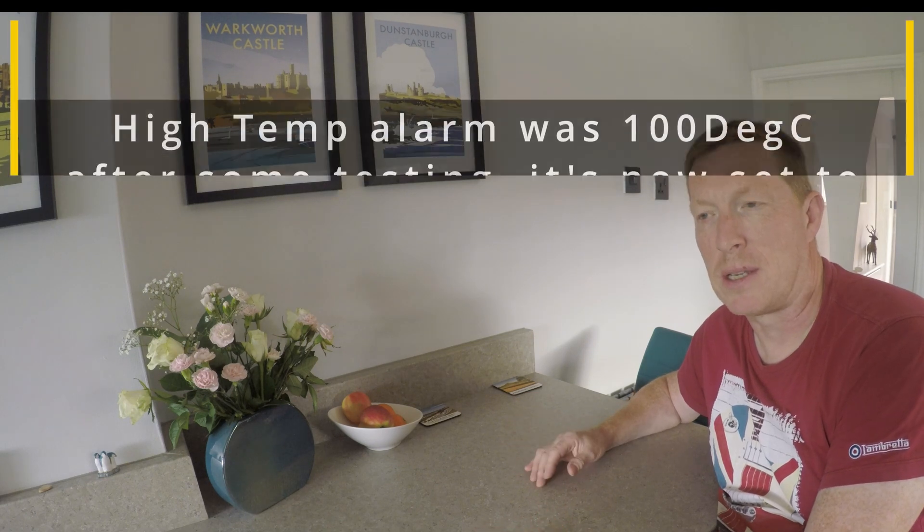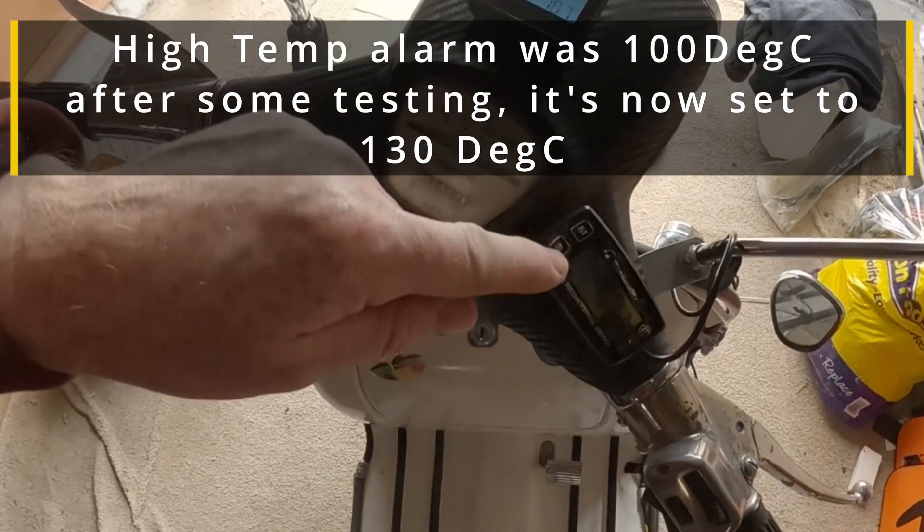The temperature sensor is really good - I'm quite surprised. The scoot runs quite a bit cooler than I thought it would. I was expecting around 150 degrees and was going to set the high alarm for 180. But generally it runs between 90 and 100 degrees. In slow-moving traffic it goes up to maybe 110 or so. So I've set the alarm for high temperature to 130 degrees. It flashes red when it alarms, which is pretty good.